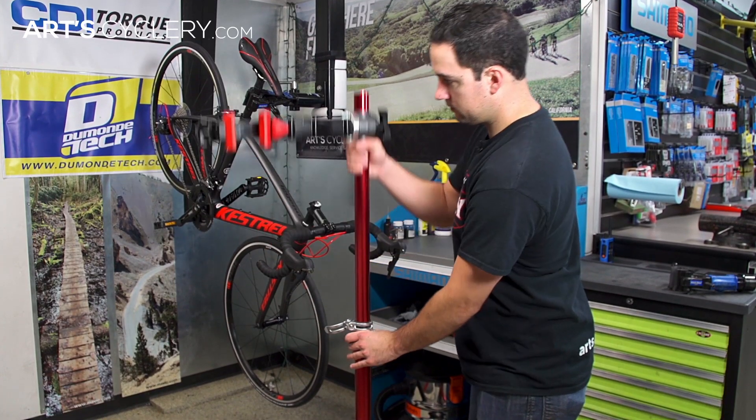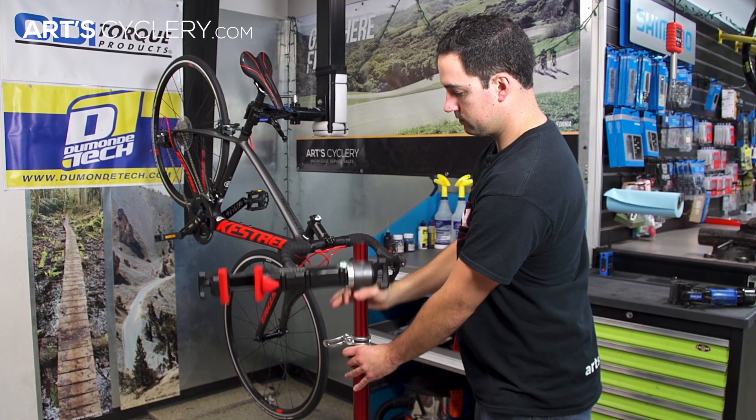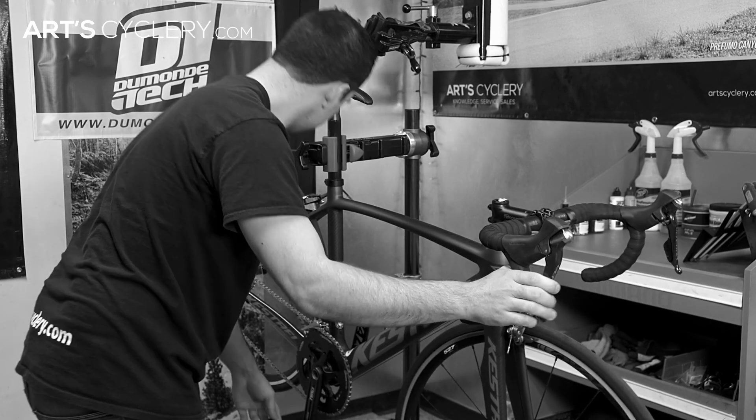When it comes to size, the thing that I consider the most important is the overall height adjustability. This is important because it allows you to get the bike you're working on in a position where you won't have to be bending over the whole time to work on the bike.